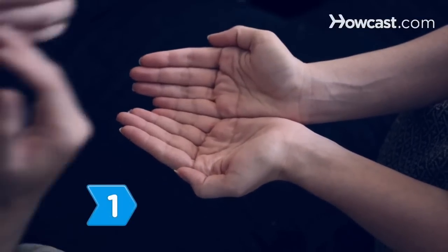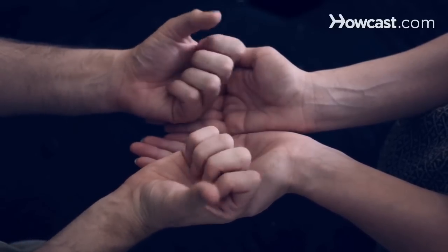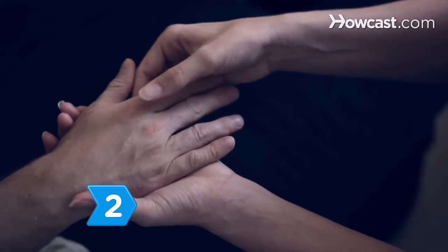Step 1. Open and close your hands several times to loosen the tendons, muscles, and ligaments and to get the blood flowing.